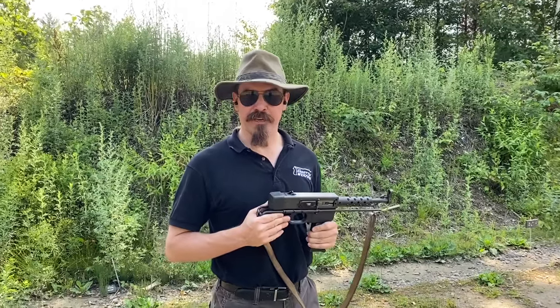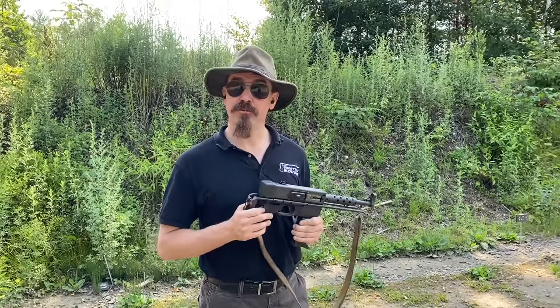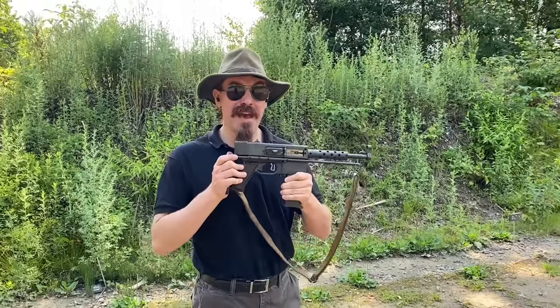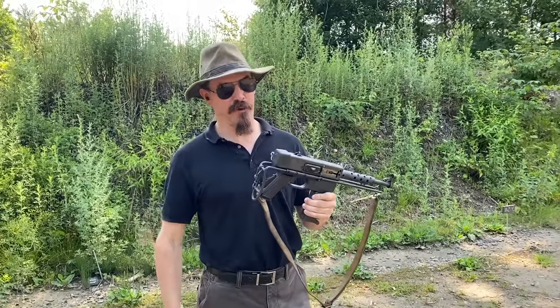Hey guys, thanks for tuning in to another video on ForgottenWeapons.com. I'm Ian McCollum, and courtesy of the Shooter's Outpost Museum in Hooksett, New Hampshire, we are out at the range with a Mat-49, which I'm really excited about because I've never had the chance to actually shoot one of these before.